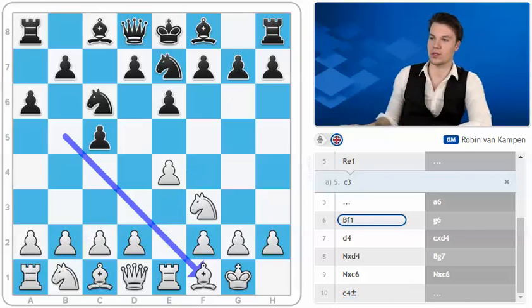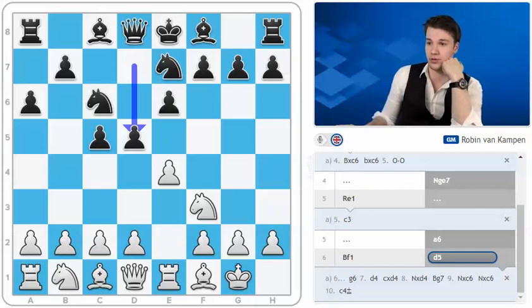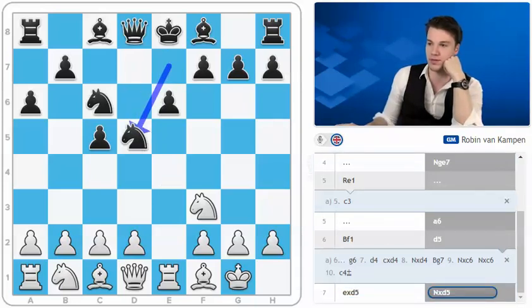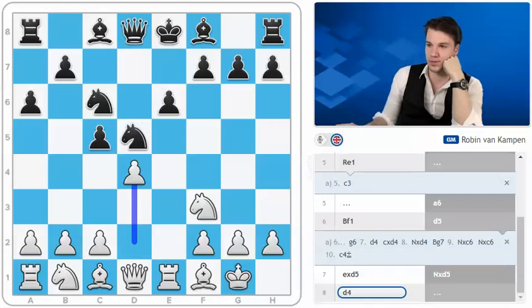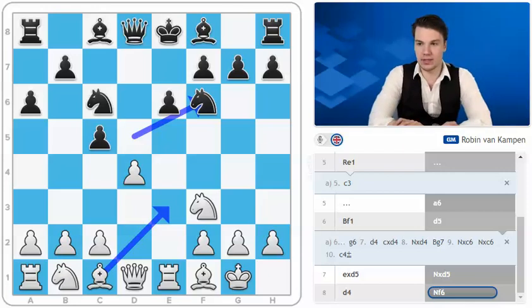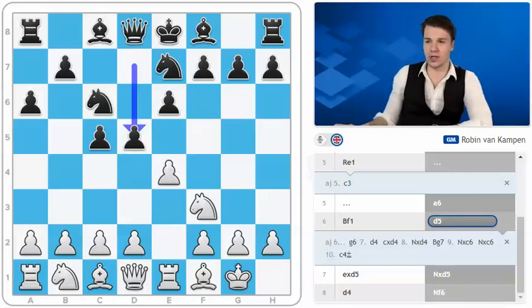So bishop to f1, d5 — and here another major branch starts. One of the main moves that I've tried myself is exd5 and after knight takes d5, d4. I believe this was played by Magnus Carlsen; black can go knight to f6. White might be a little bit better here but games have proven that black is doing alright. Bishop to e3 is the main line over here. Even though there might be a small edge for white, games have sort of proven that black is holding his own.